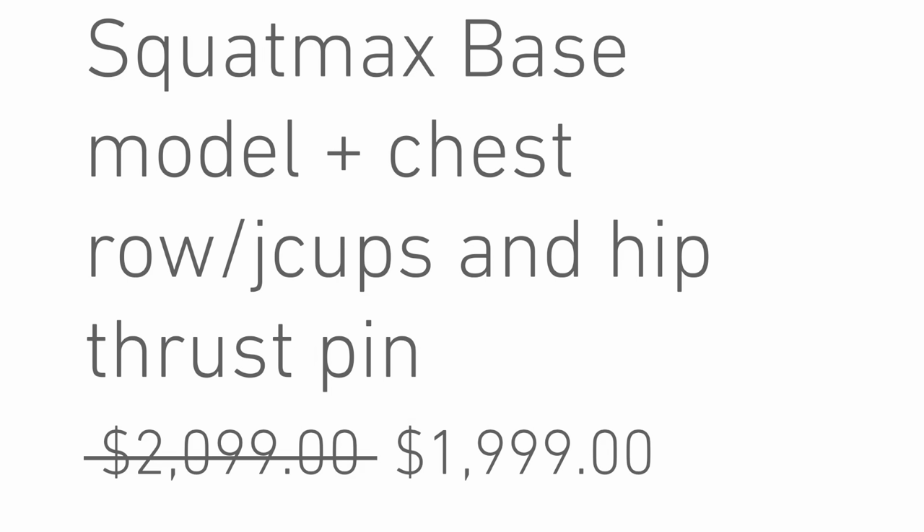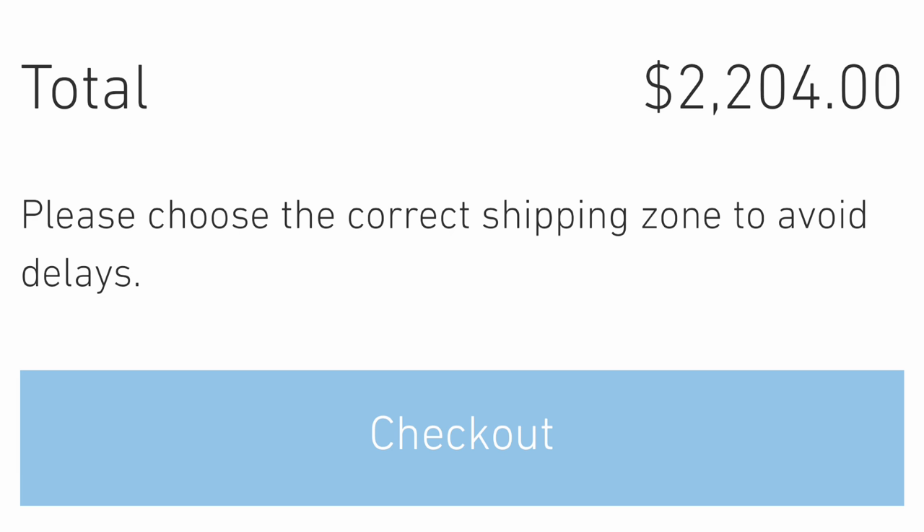If I were to go all out and get everything for the Squat Max — including the chest supported row, J-cups, hip thrust, and transformer pin — it costs $2,204, still almost $300 cheaper than the Rhino.